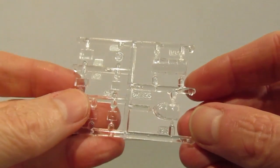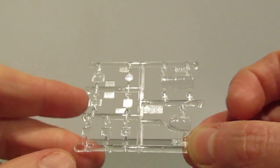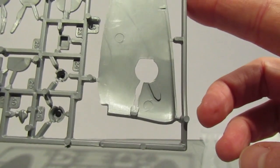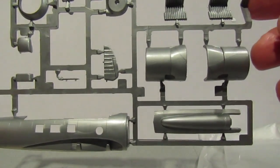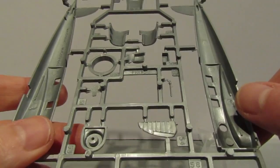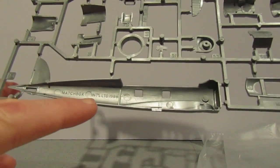The glazing is on one sprue looking pretty good - I can't see any scratches or anything on there. For these smaller windows I may just use crystal clear rather than fitting the plastic bits. As for the PK number - I was too busy looking at the parts to spot it, but there it is: PK132. The original molding says it's Matchbox 1988, so that's 31 years old.